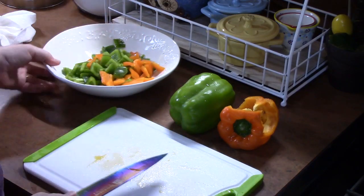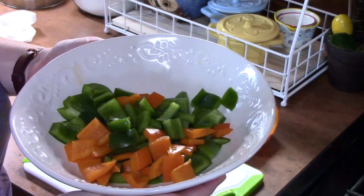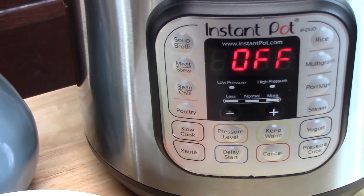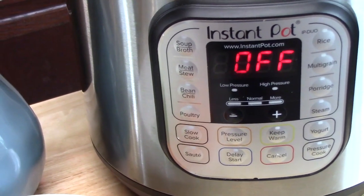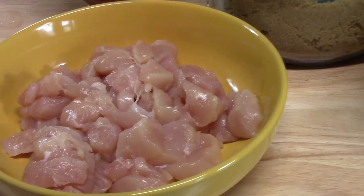All right, we've got our peppers done. Let's go ahead and get started. We're going to start off by showing you all the ingredients we're going to need to dump into our Instant Pot — we're going to call it the dump-and-go sweet and sour chicken.